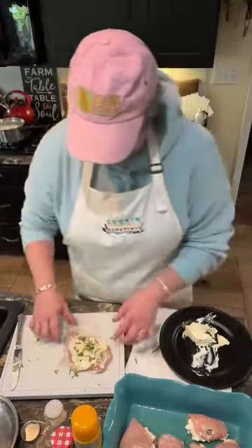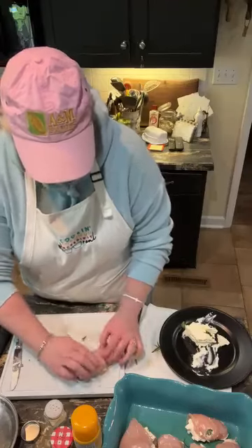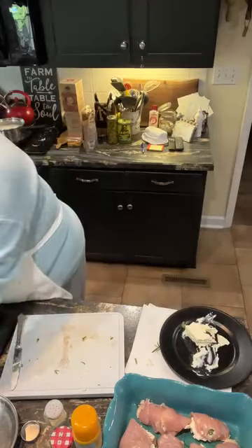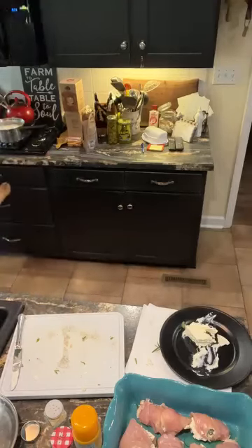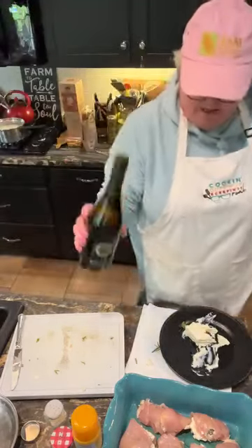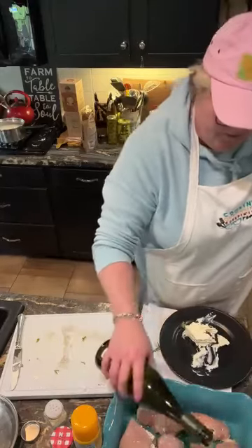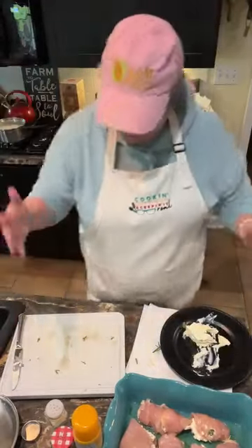Seam side down. These are kind of smaller. To add a little liquid to this, I'm going to use what I've got, which is the Kim Crawford Sauvignon Blanc — about a fourth a cup — so that my chicken doesn't dry out. You can use chicken broth or just water.